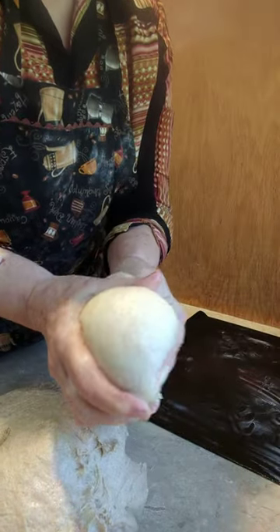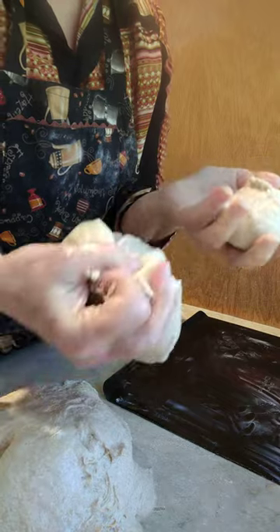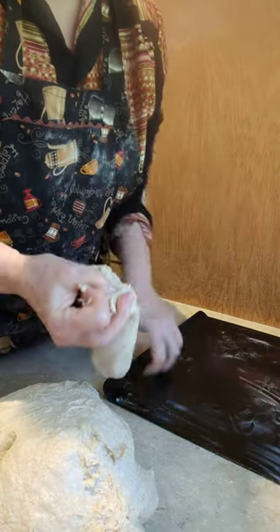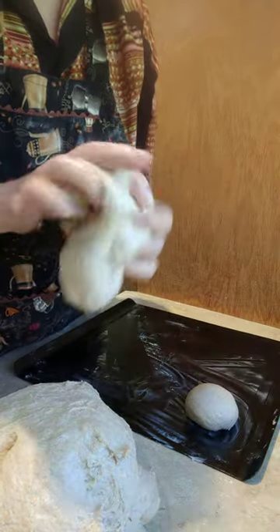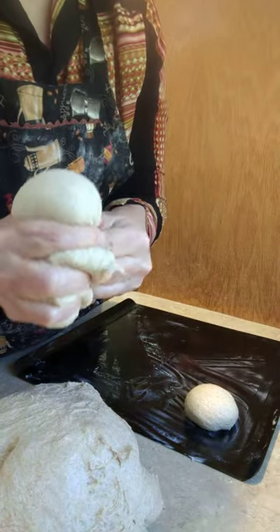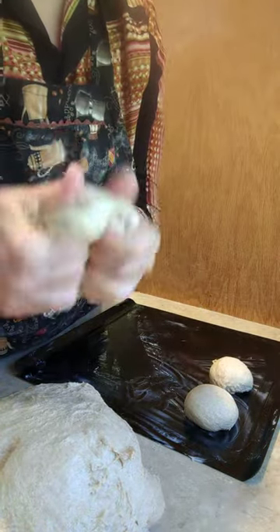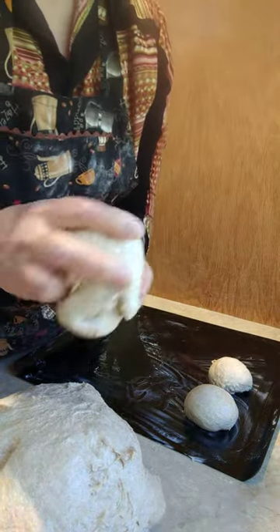So I just take a piece of bread and shape it like that, pinch it off with my hands — and that's how I make a roll. Once I get these all shaped, I'll cover them again with the same plastic wrap. It's been oiled well so it won't stick to the top, and I'll let them rise another hour.